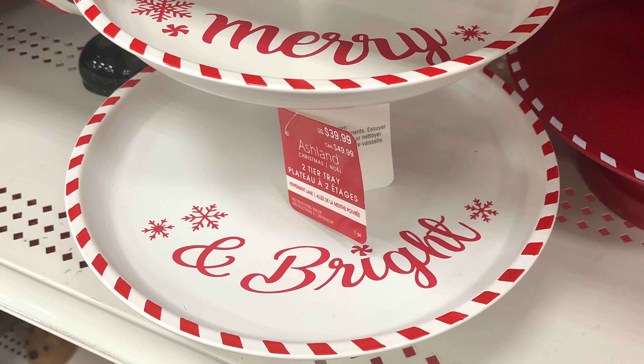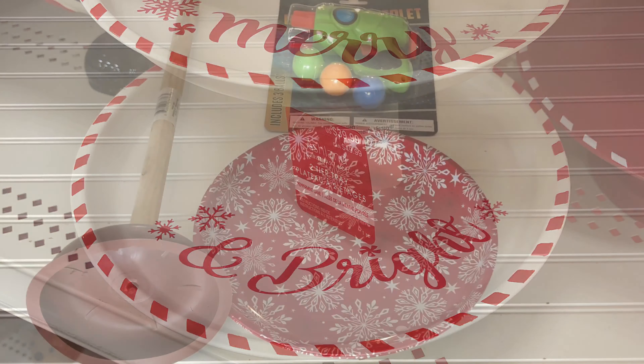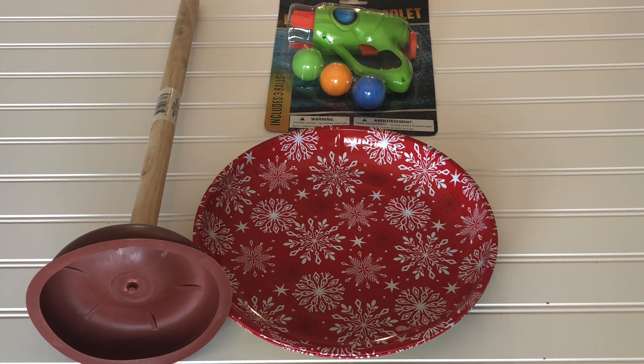This is a tray that I found at Michael's for $39.99, and these are the materials from the Dollar Tree I'm going to use to recreate it.